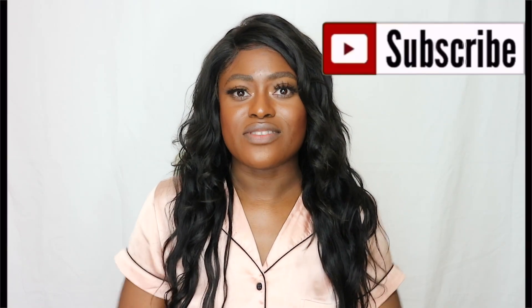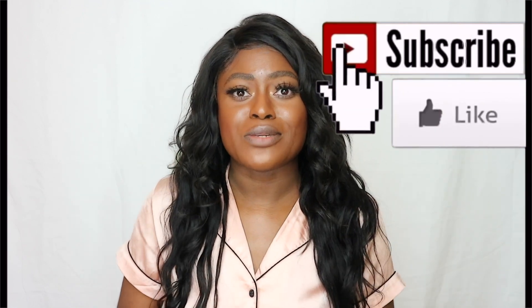I figured I would share that with you guys. This is the wax that I made — I made extra because I didn't want to keep making it every time I needed to wax. I'm going to show you how to make this and how easy it is to wax your legs at home. Give the video a thumbs up, subscribe to my channel, and I'll see you in the video.